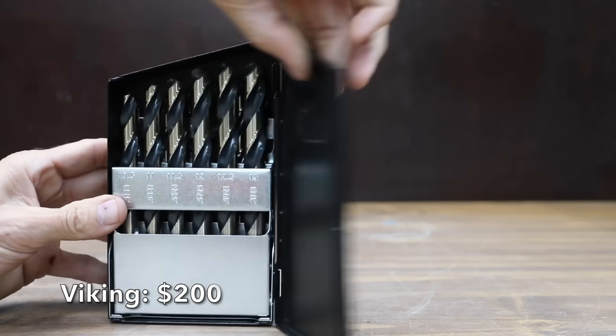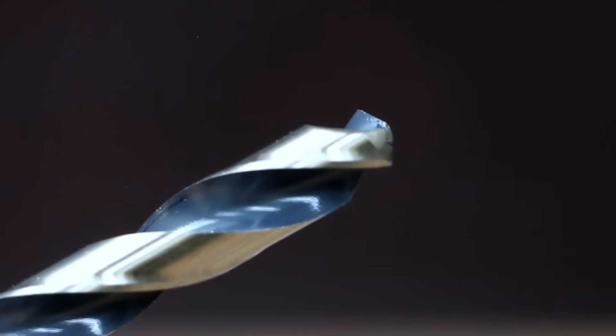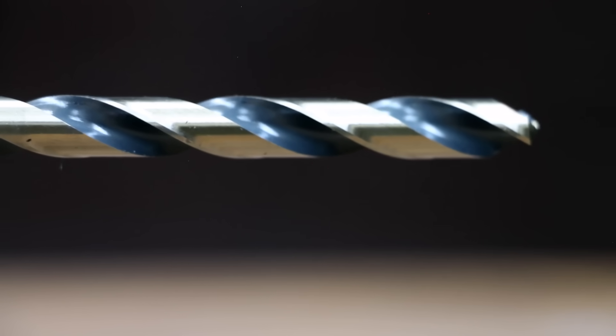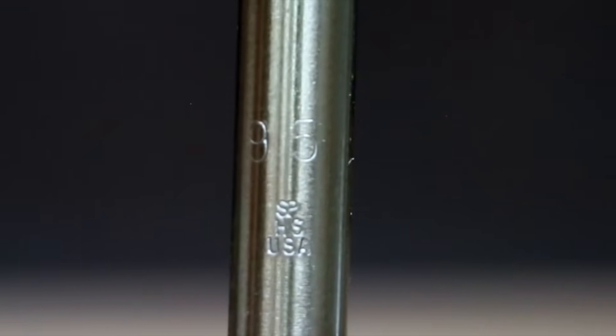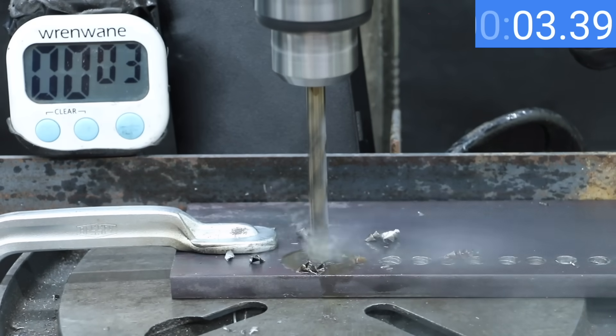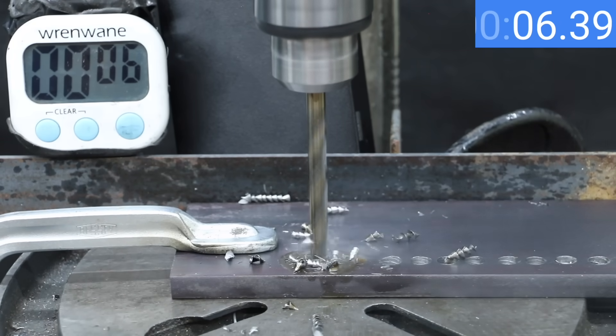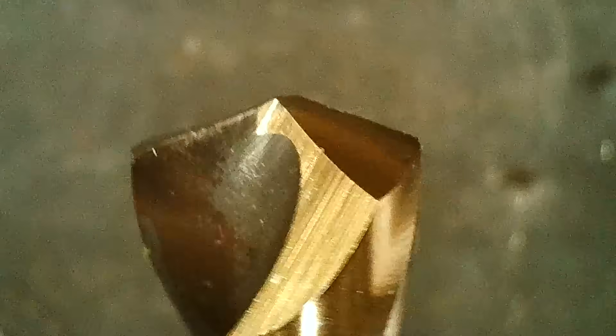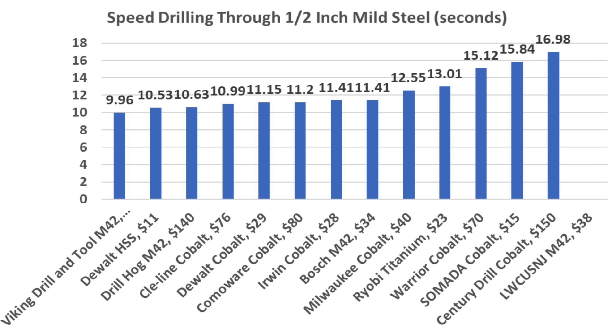At a price of $200 for 25 bits is this Viking brand — 135-degree split point for accurate centering and fast penetration, made of M42 cobalt in the USA. With a name like Viking and a price tag of $200, expectations are very high. The Viking bit cuts through mild steel like a hot knife through butter — 9.96 seconds is the fastest time yet. So the most expensive set, the Viking Drill & Tool, finished first, but the least expensive DeWalt bits finished second. The Drill Hog and Cleeline also performed very well at just under 11 seconds.